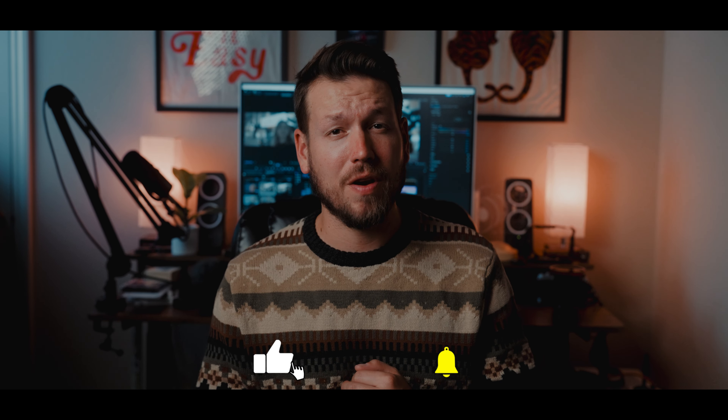Well, with all that said and done, guys, thank you so much for watching this video. Make sure to like and subscribe. Share this video with a friend. I'll catch you guys in the next one. See ya.